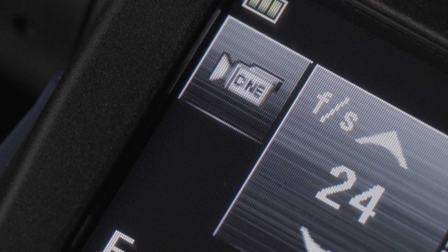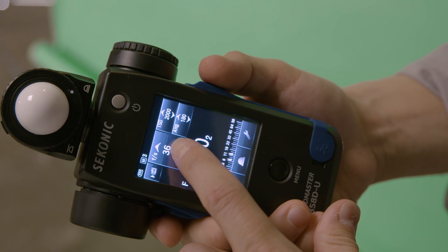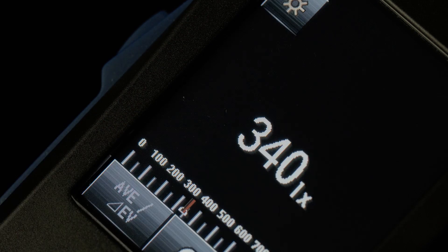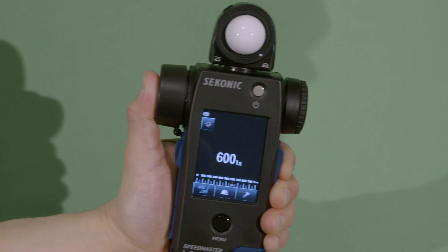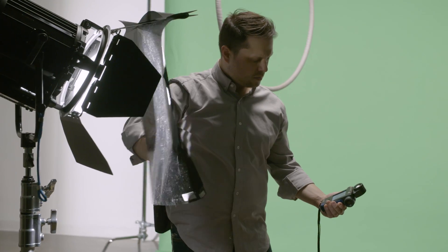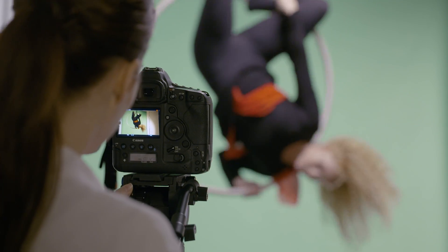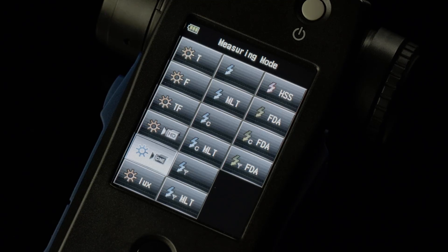Cine Mode is for digital cinema and film cameras, and allows you to dial in frames per second, ISO, and shutter angle. Luminance Mode is for simple evaluation of the brightness of your scene, or the precise brightness of your lights. No matter the camera you are using, we have a mode for you.